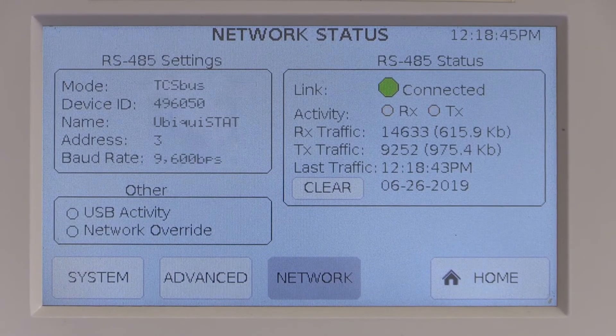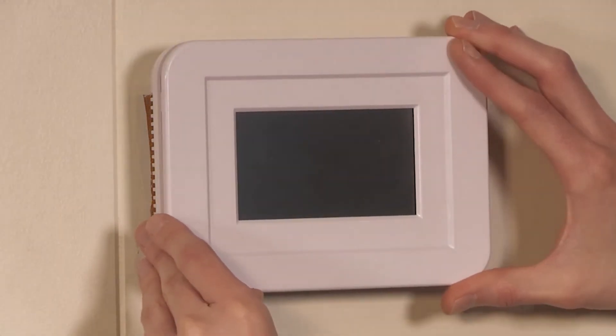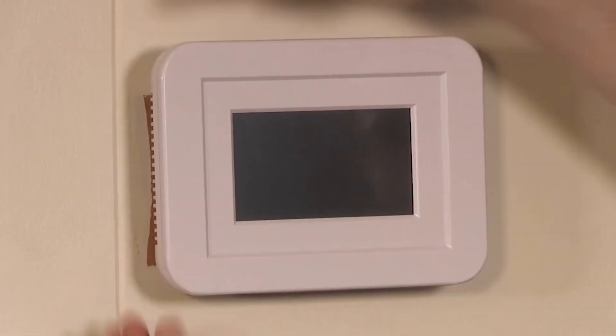This shows that the Ubiquistat is communicating on the network with the QD2040. If only one or neither of these lights are blinking about once a minute, first remove the cover of the Ubiquistat and recheck the A-B reference wires to make sure they are properly connected and match the remaining network — all A's to A's, all B's to B's, and reference to reference. Also check polarity of the plus and minus 24 volts. Once checked, reattach the cover of the stat and navigate back to the network screen.